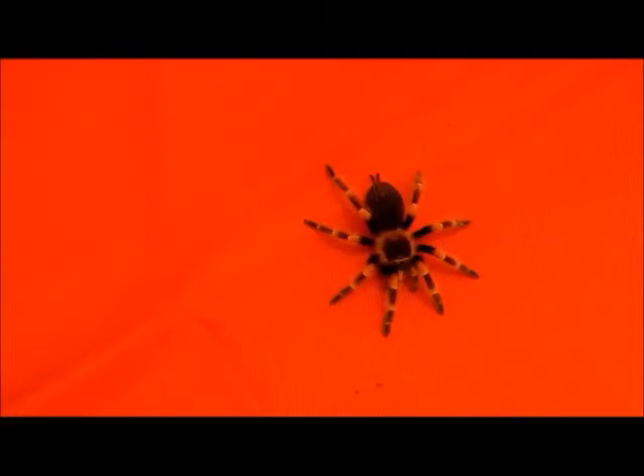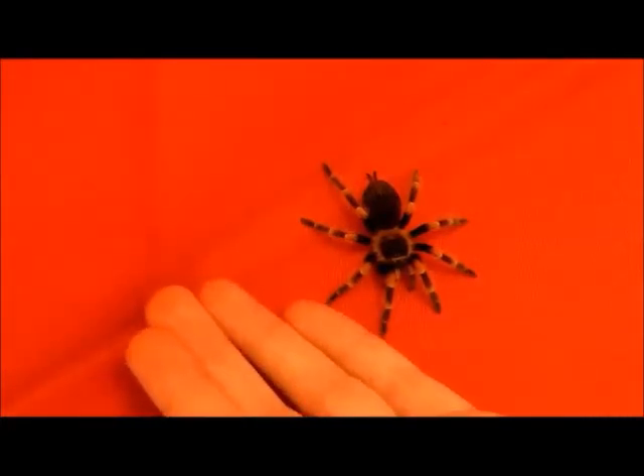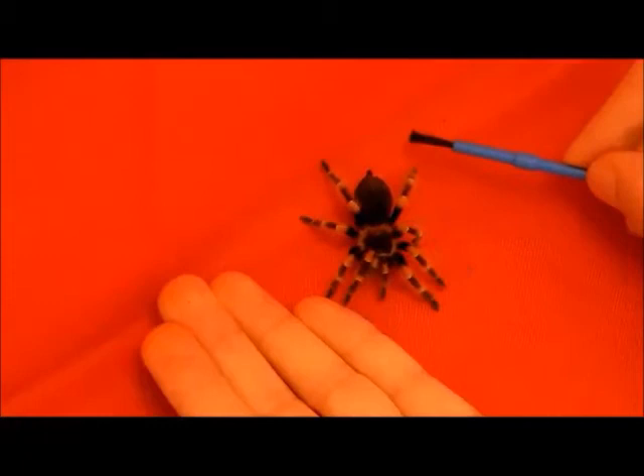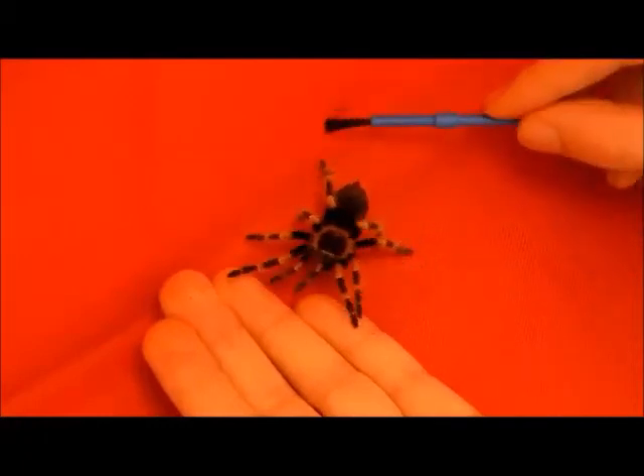This species is what I would describe as handleable, as they fall into the new world category, which basically means they have urticating hairs on their abdomen and less potent venom. You can handle them if you choose to, although it's not advised for everybody. If you are going to handle them, the best bet is to put your hands near the spider — again, only with new world species — and then gently coax them onto your hand with a soft bristle paint brush.